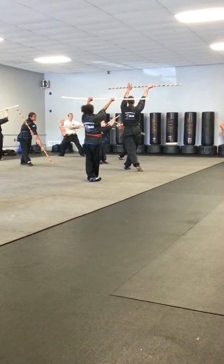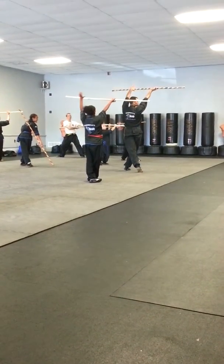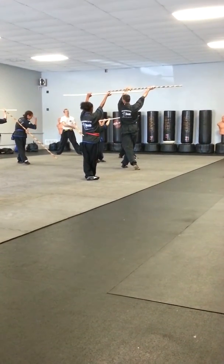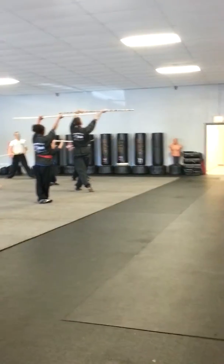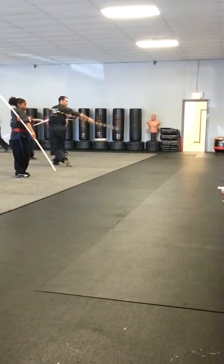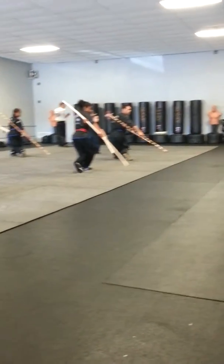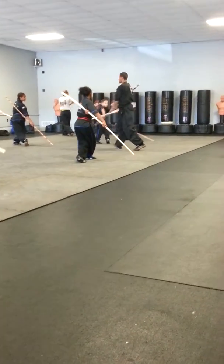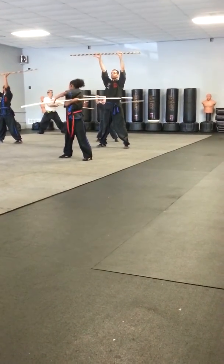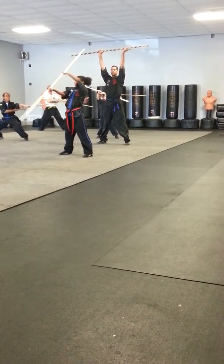My left hand should be on the bottom, my right hand should be on the top. Or my left hand should be on the top — left hand should be on the top, my left hand should be on the bottom.